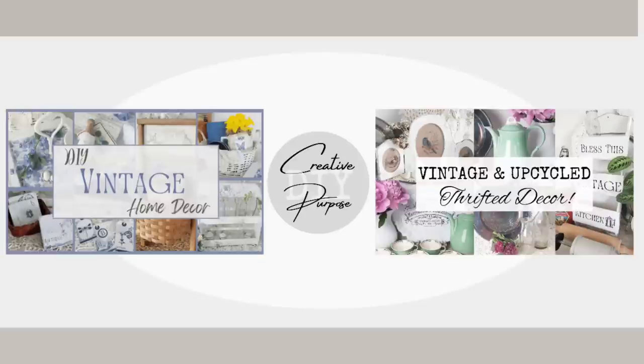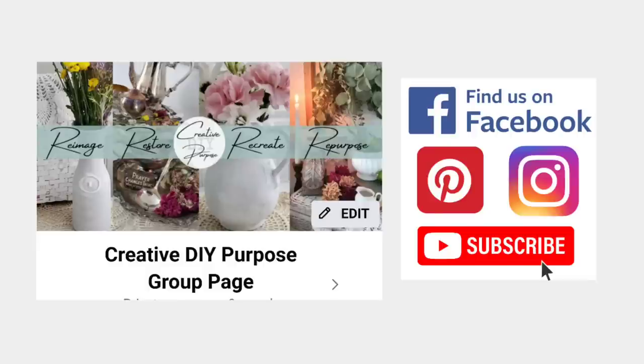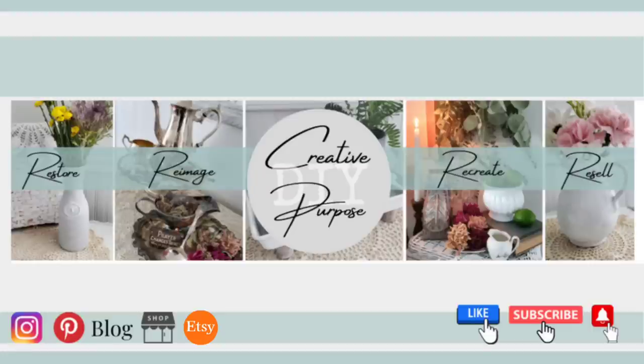Those two videos I promised to link: if you click on the left thumbnail it takes you to the freezer paper transfer coasters and other projects; the right thumbnail takes you to the brown paper bag picture frame project. Friends, I want to thank you so much for joining me today. I hope you enjoyed today's video — have a super blessed week and I will see you next Sunday!